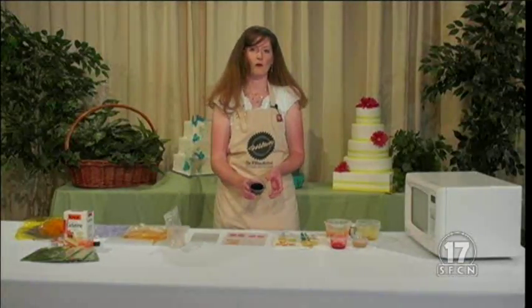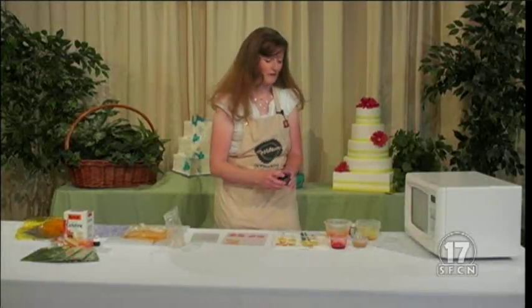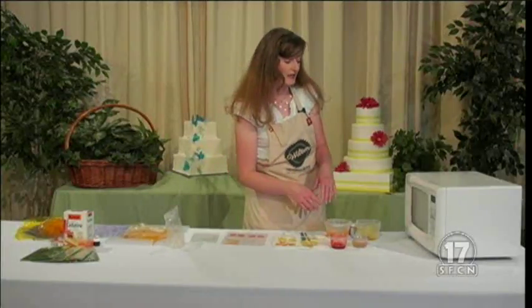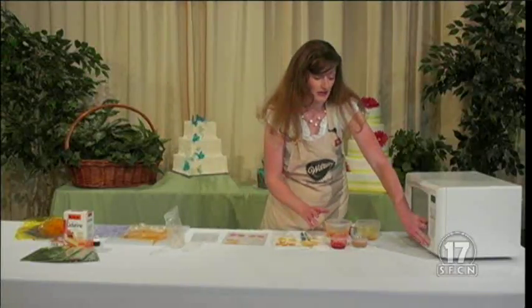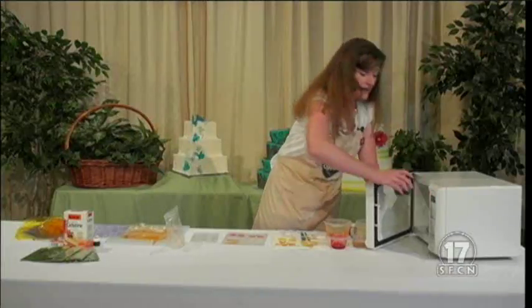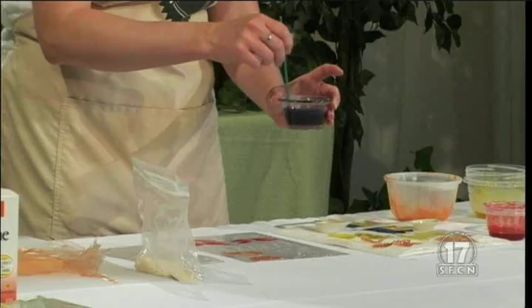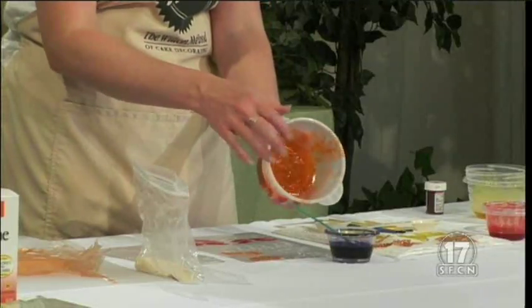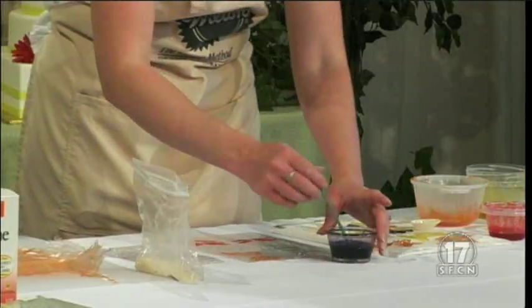This is some gelatin I made up this morning — it's nice and stiff. The great thing about this is you can reheat it in the microwave and get it soft again. We're going to use some purple here. The gelatin will not last forever, so you want to keep it in a cool, dark place — the refrigerator works out really well. Once it's made into whatever you're working on, you don't have to store it in the refrigerator, but it can mold after sitting out for a while. If it just seems to not reheat very well, just add a little bit more water and it'll be fine.